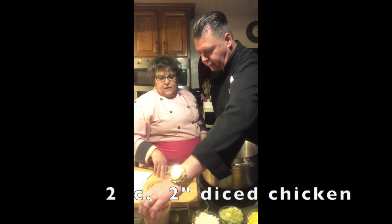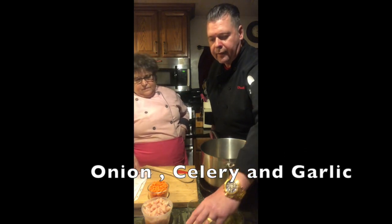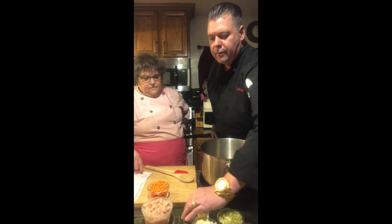We have our diced raw chicken — I would put that in next after the carrots. Then after that, I would put the onion, celery, and garlic all together, after the chicken goes in, and leave the corn for last. If you do it this way, your chicken really shouldn't stick to the bottom of the pan. If you put the chicken in first, it might stick, make a little bit of a mess, and pull the meat apart. You don't want that.